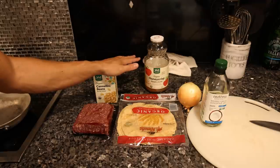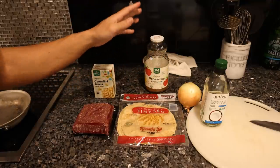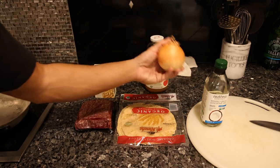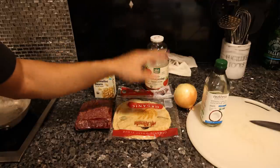I like this because the prep is only five or ten minutes. The cannellini beans I just strain out, rinse them off with some mineral water, and they get warmed up in the pan. The ground beef just gets sautéed a few minutes. Same with the onion, same with the tortilla — just a few minutes in the pan and everything is hot, cooked, and ready to eat.